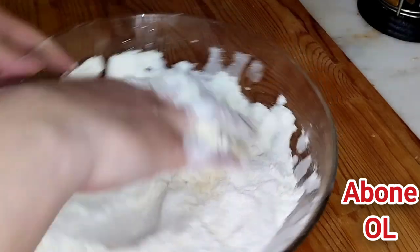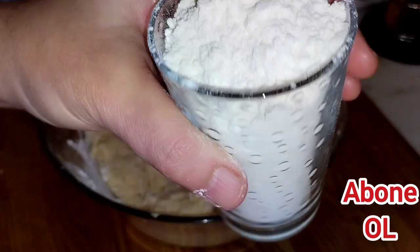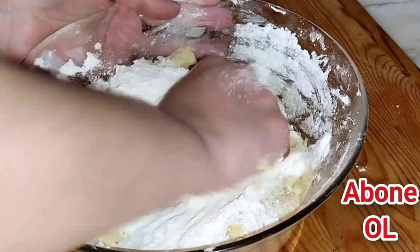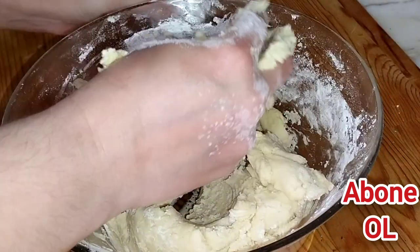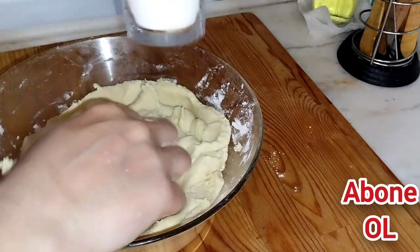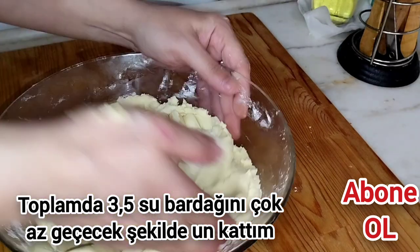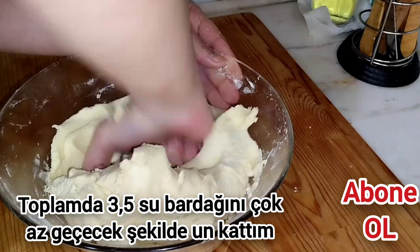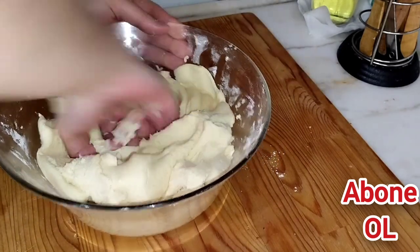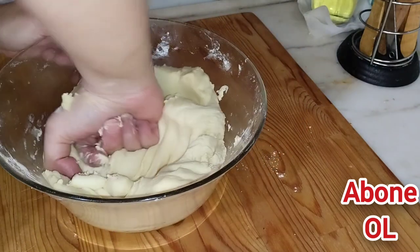Şu anlık üç su bardağı un kattık. Dördüncü bardağımı da hazırladım ama hamur daha cıvık; bir kısmını boşaltıyorum, tekrar yoğurmaya devam ediyorum. Hala cıvık, biraz daha. Bir su bardağından bu kadar bıraktım arkadaşlar; kıvamım güzel, daha katmak istemiyorum. Bakın yapışmıyor şu an. Sıvı yağı az kullandık, çok fazla un yemedi.